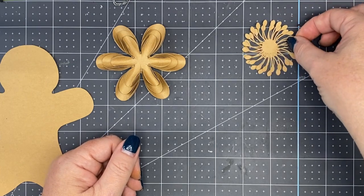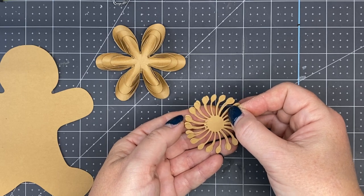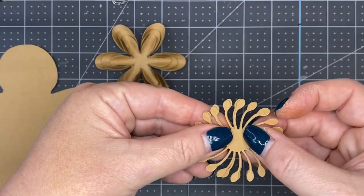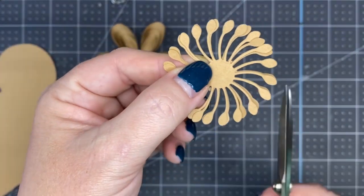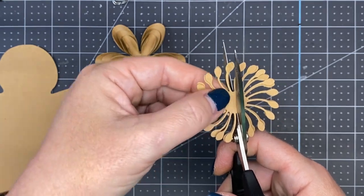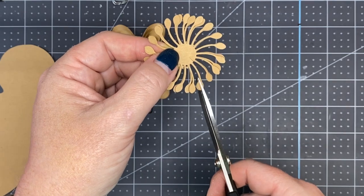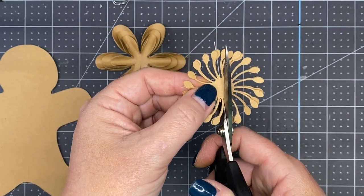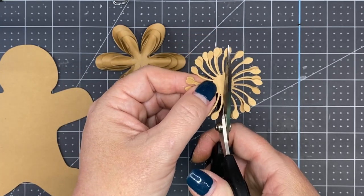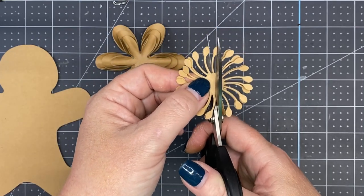For the centers, there's two of them exactly the same size — we're going to stack them. Take our precision scissors and cut in between one of them, do a slight cut. You're going to skip a petal — so it's like every two petals — and cut into the center. Just don't cut off the previous ones. Skip two and cut in.